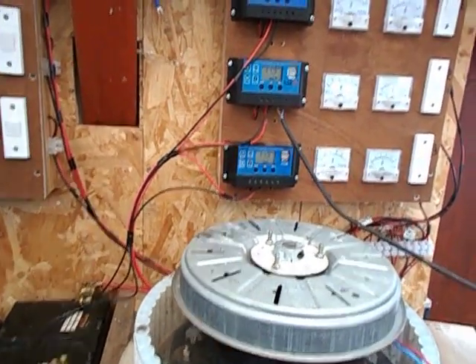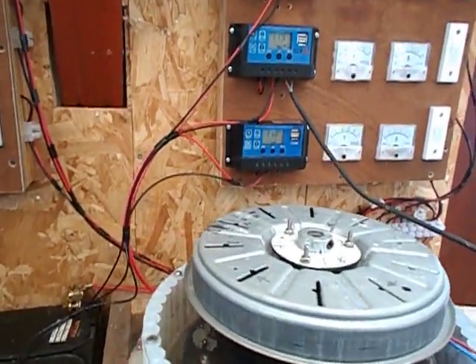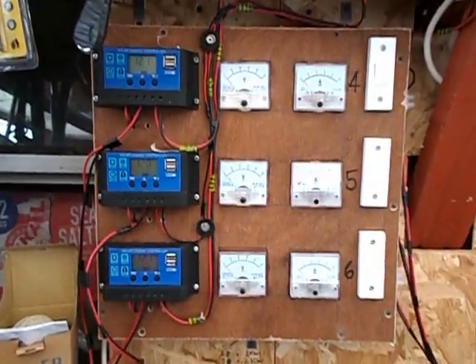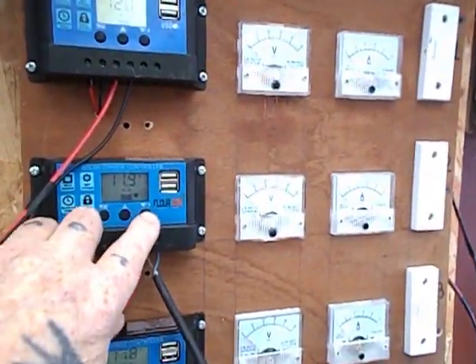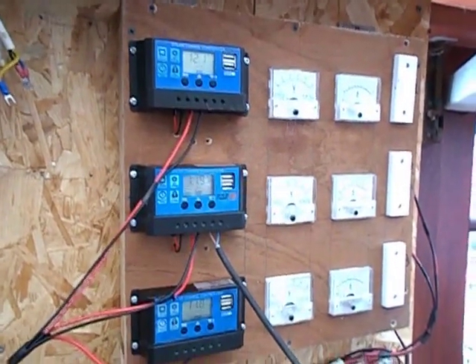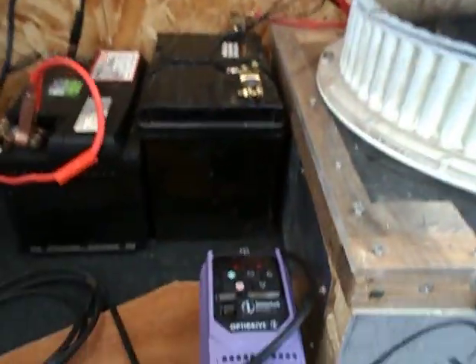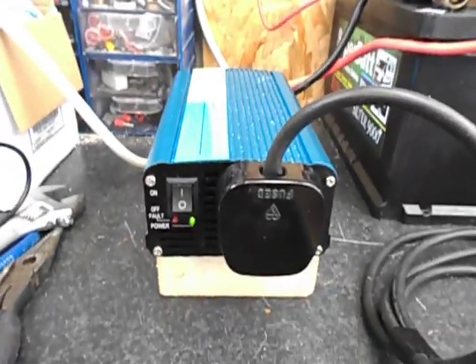And there you have it. There's just over 12 volts being fed through. When you think that I've got six available, I thought you'd like to see that, and to show that the inverter idea does actually work from the batteries.